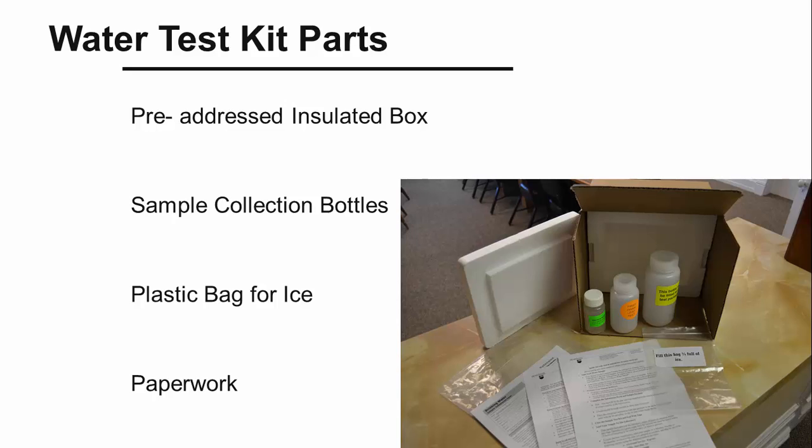Once you have your water test kit at home, open it up and see what is inside. The entire kit comes in a pre-addressed cardboard box that is lined with a styrofoam insulation box to help keep your water samples cool during shipping. Once you take your water samples, this is the box they will go in for mailing to the Penn State Water Lab. There are three sample collection bottles. The smallest is a sealed bottle labeled bacteria bottle. You will notice there is a little white pill or white powder in this bottle. This is a preservative for your water sample.